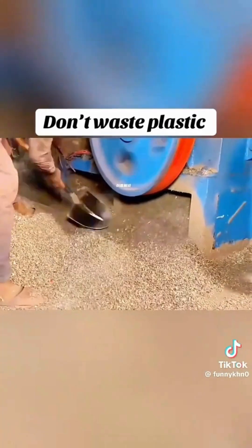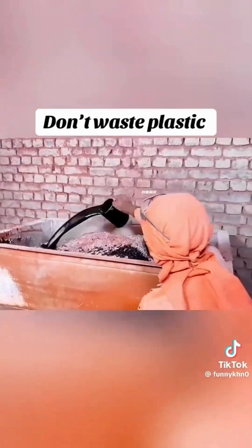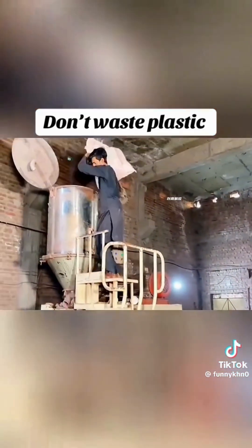When it dries completely and hardens, as per international rules, they are broken by hitting them with a big hammer 80 times or a small hammer 40 times, due to which they break into small pieces.